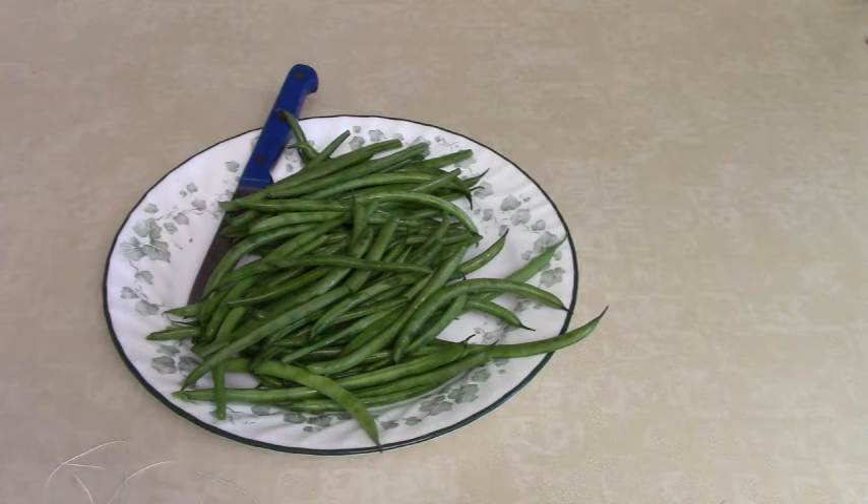Hey everyone, this is Angela with foodstorageandsurvival.com and today we are going to be doing leather britches, which is a method of preserving green beans. It's kind of an older method — it does work, but we've come a long way in food preservation techniques. Today if I were going to dry my green beans I would blanch them first, as it stops the enzymatic breakdown action in the green bean and makes it easier to rehydrate and cook with when you want to use them again. But this is a method that's been around for ages and ages.